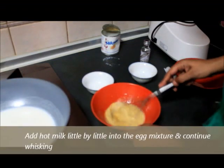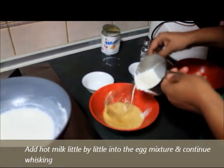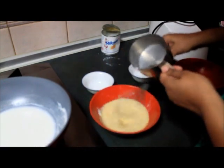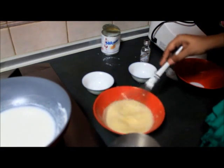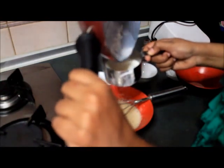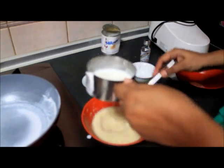Now what I'm going to do is add this milk that we have boiled. I'm just going to take about a quarter cup and add this to the egg mixture, and I'm going to whisk continuously. You need to make sure that you keep whisking this, otherwise the egg will get cooked and you'll have scrambled eggs — we don't want scrambled eggs. I'm going to add some more milk and continue whisking it. Add milk little by little.